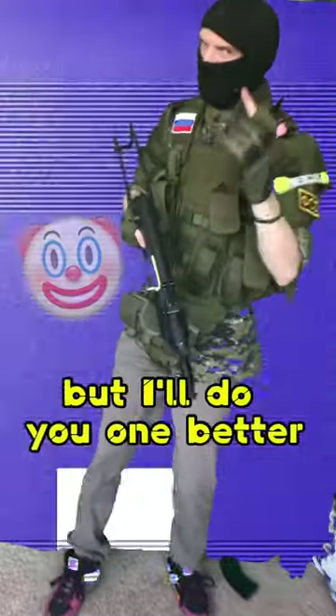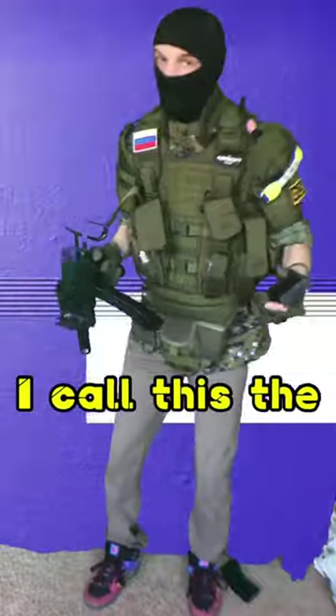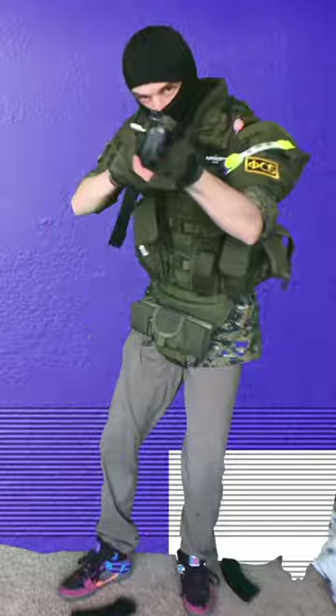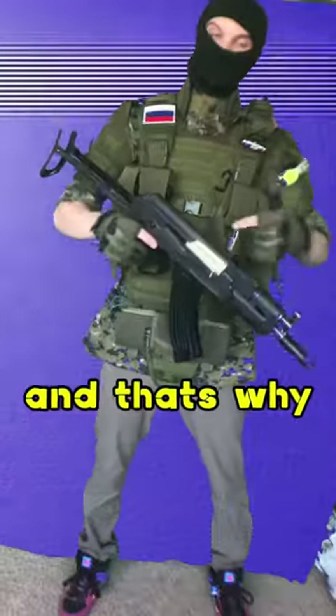Now that's pretty funny, but I'll do you one better. I call this the hot foot. And that's why it's...